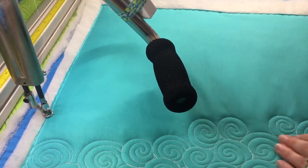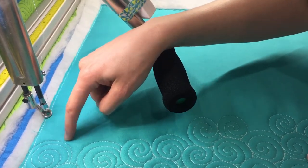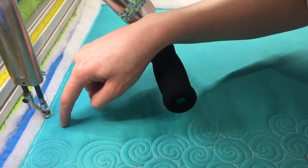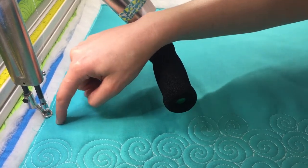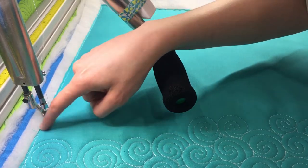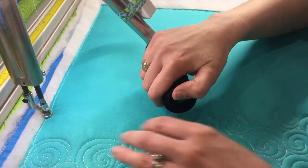So the first thing we're going to do is quilt a swirl. You're basically just doing a circle and then following it into the middle, and then once you get to the center you're going to round that center and go back out and follow your lines. On your way in, your lines are going to be fairly far apart — you'll see what I mean whenever I start quilting.